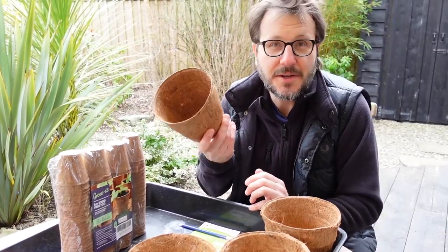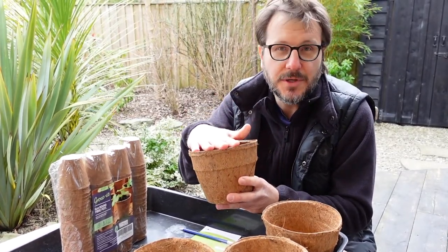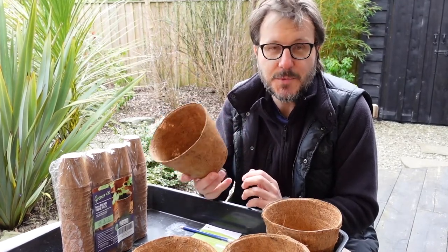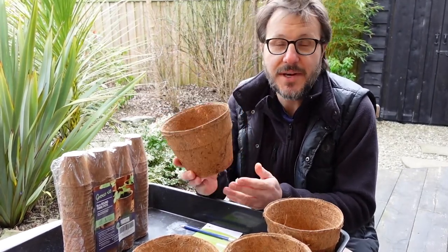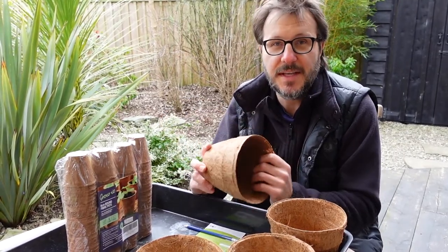Because these are completely biodegradable, they're obviously plastic-free. What we'll be doing is filling them with soil, putting the seeds in, and the seedlings will sprout. When the time comes, we'll go down to the vegetable garden and these will go straight in the ground, which means there's no need to repot or re-transplant any of the actual seedlings.